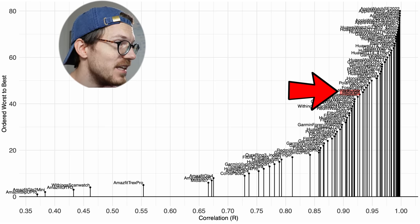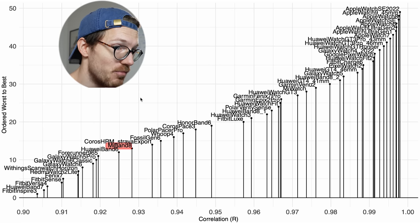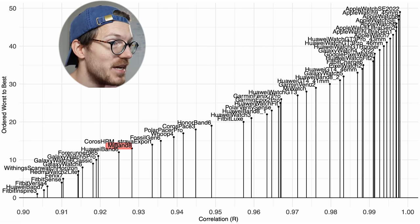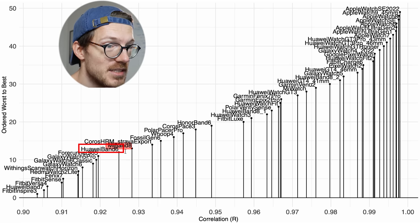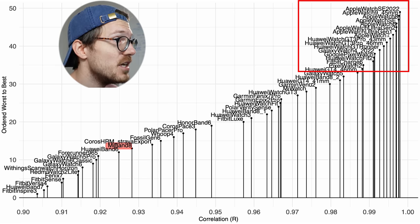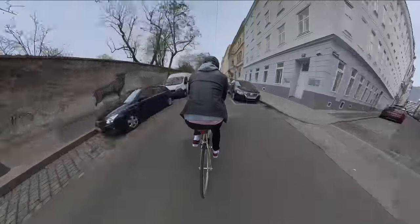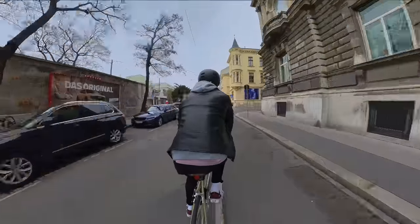Among the watches with a correlation of 0.9 or higher, the Mi Band 8 is doing okay though it's not the absolute best. It's close to the Huawei Band 6, the Garmin 40965, and the Garmin Fenix 7. There are better watches out there — especially Apple watches and some Huawei watches — and the Google Pixel Watch I tested recently seems to be doing better, but that is really a different price category. So overall this doesn't look too bad for the price.